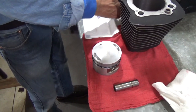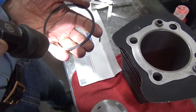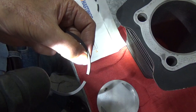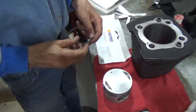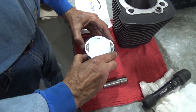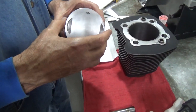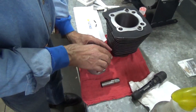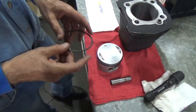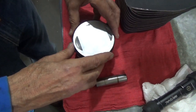Now we'll get to the second ring. As I mentioned before, it really pays to read everything when you're doing this. There is a dot on the second ring - very hard to see, but that dot goes up. You always want to check depending on the brand of your rings. And there is the second ring. Now we're going to put the top ring on - it has no dot on it, so either side up is absolutely the same for this ring. I'm going to spread it as little as I need to, and now it's on.